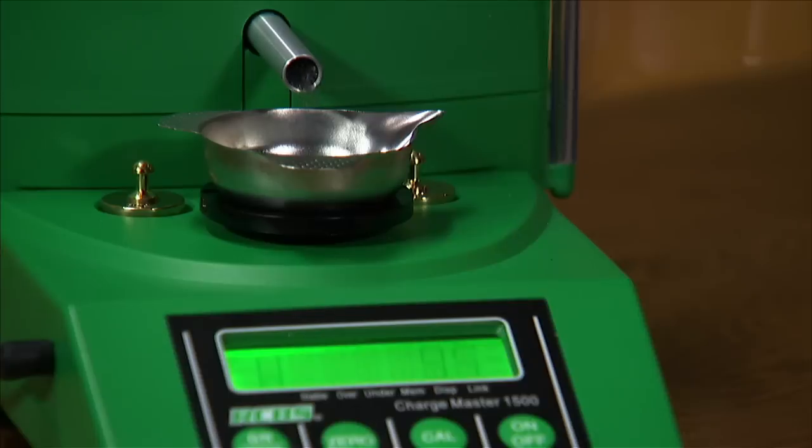We are often asked the question: is ammunition reloading safe? The answer is, it is very safe. Today we use smokeless powder versus black powder, which was used in early years. Black powder was considered an explosive, while today's smokeless powder is considered a propellant.